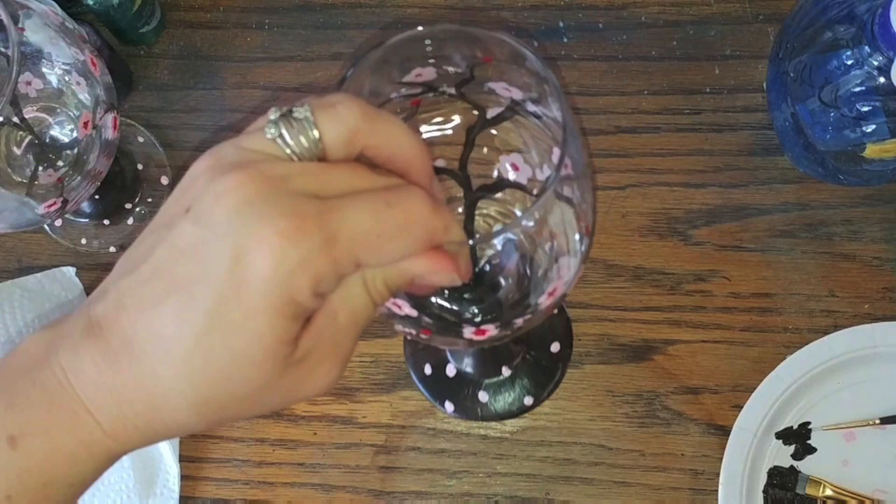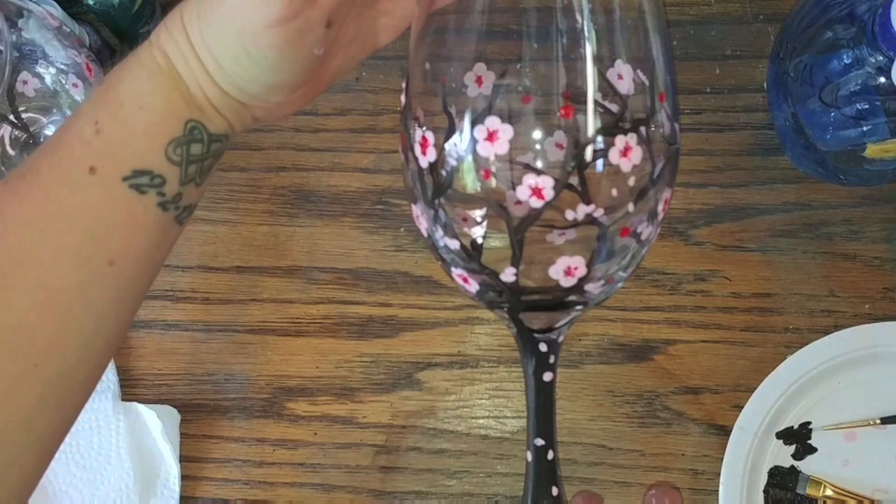And there you have it — we have our cherry blossom wine glass. Hope you enjoyed this and we'll see you next time. Bye!